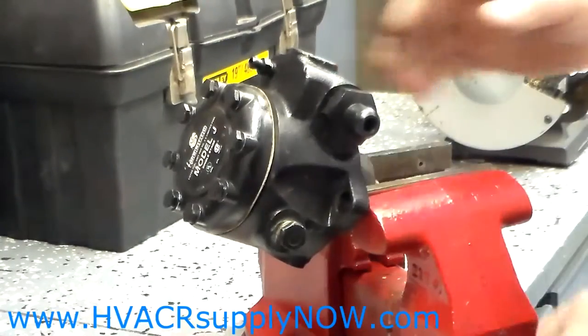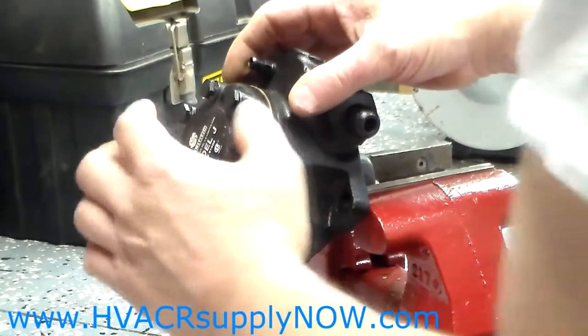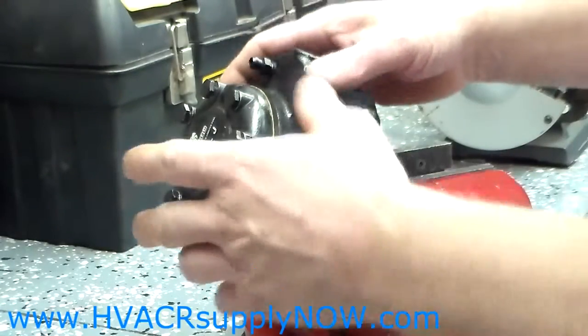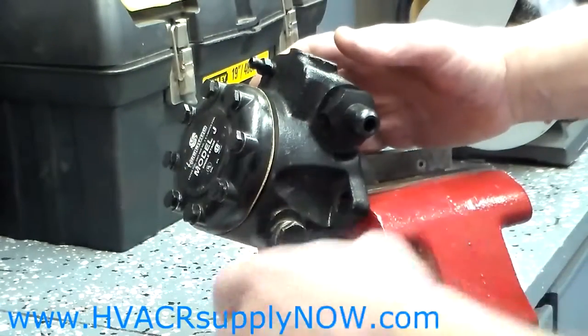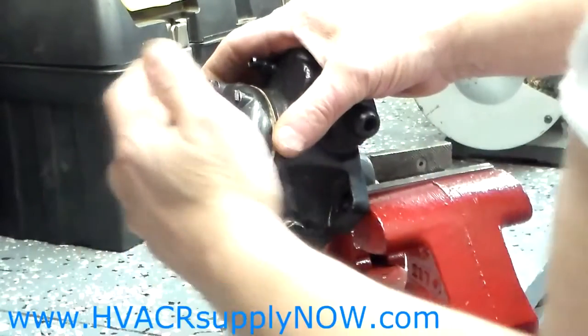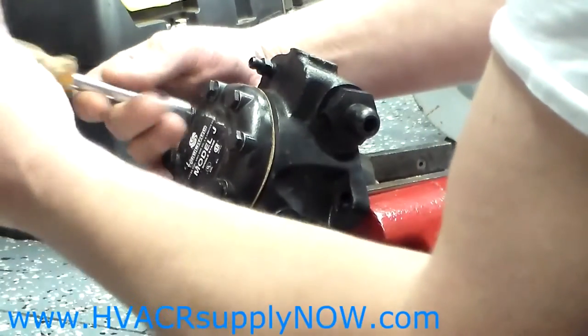Hello. Today I am going to show you how to replace the strainer and gasket on a Suntec J-Pump. I removed the pump from the burner for demonstration purposes. On the J-Pump you will have 8 bolts and the bolt size will be 7 sixteenths of an inch.